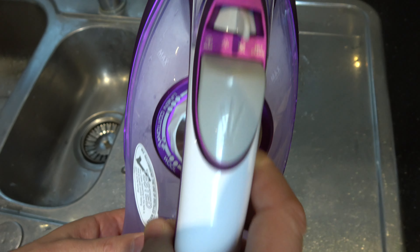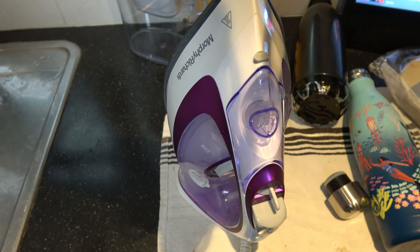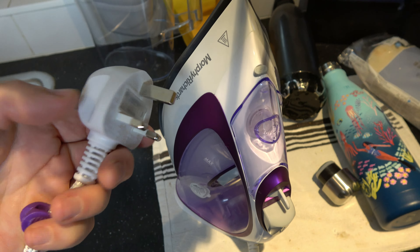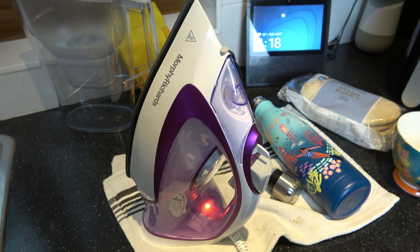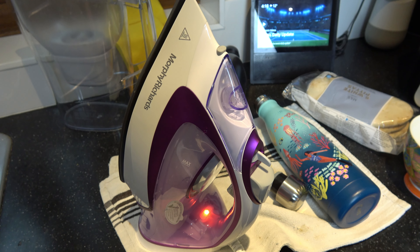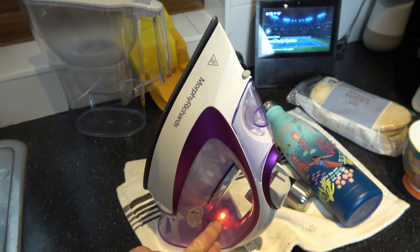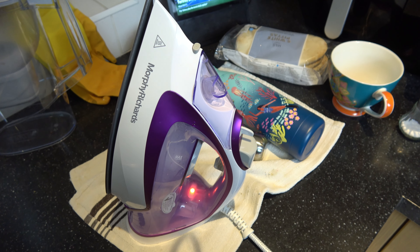We're now going to take it away from the sink, plug it into a safe area, and let it heat up until the power light goes out. Obviously I was unplugged when filling it with water — now I'm plugging it in and turning it on. You can see the light's come on. Make sure nobody burns themselves — just leave it here until that light goes out, and then we can start the self-cleaning.